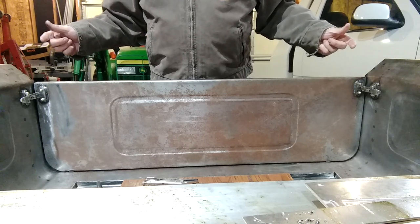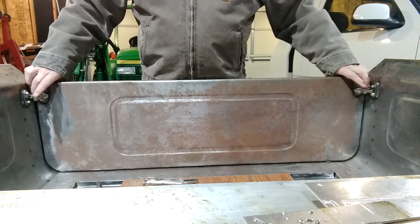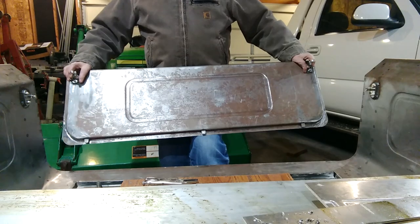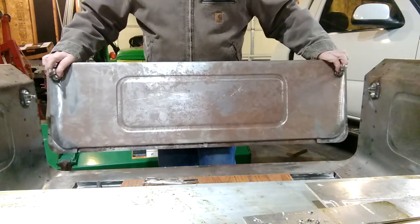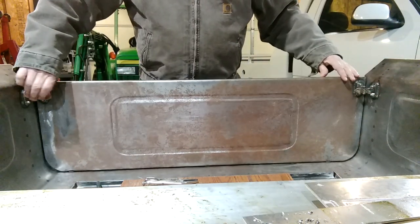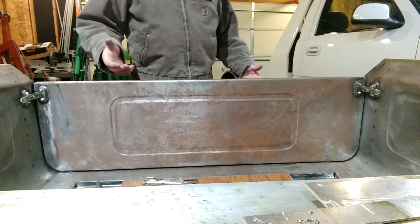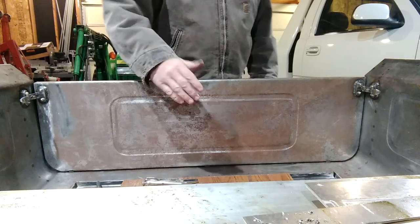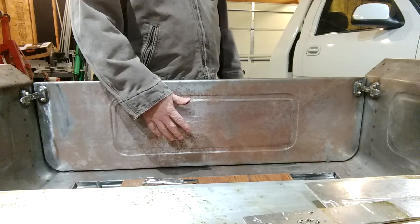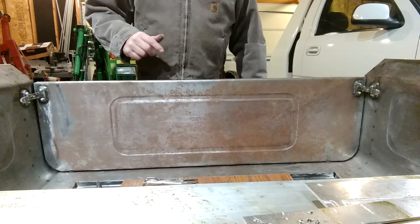These tailgate latches were some kind of old Ford tailgate latch that I found, and they just open up. Then the bed comes out — you can see my three tabs down there. To put it back in, you just slide them in, then latch the tailgate latches and that's all done. This way I don't have to worry — if I flip it down, someone is sure as heck going to come up and sit on this tailgate, and it wouldn't take one time to screw it up. So that's how I took care of that.